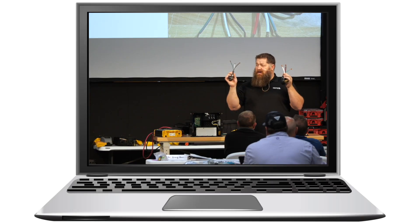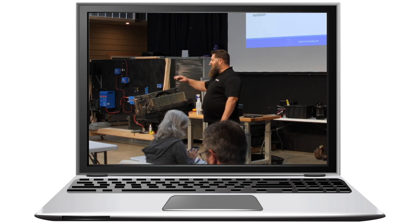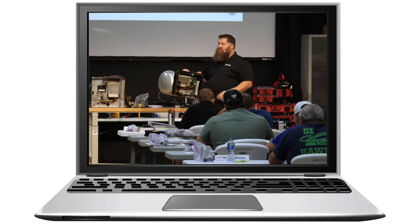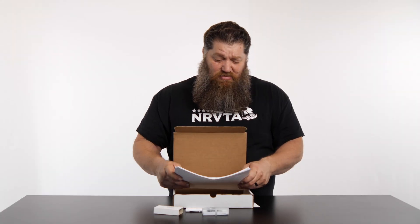There are eight booklets: two on electrical, one on propane, one on water systems, one on air conditioning, one on refrigeration, one on water heaters, and one on furnaces. You get all eight of these in the box as well.